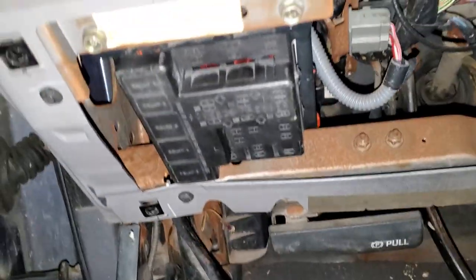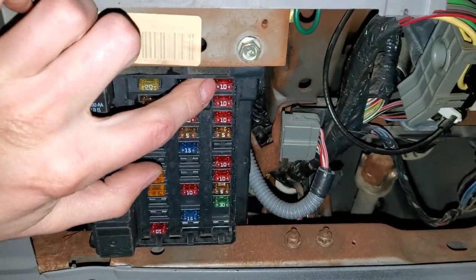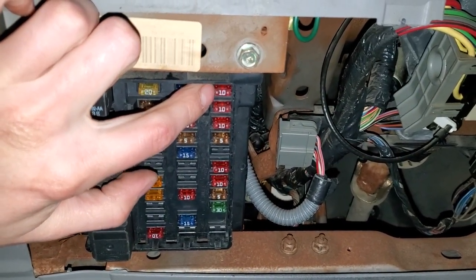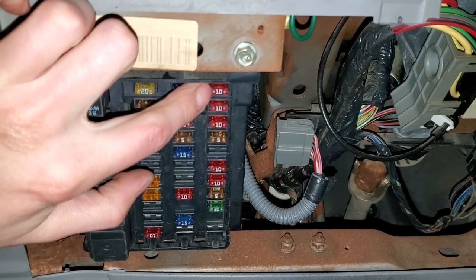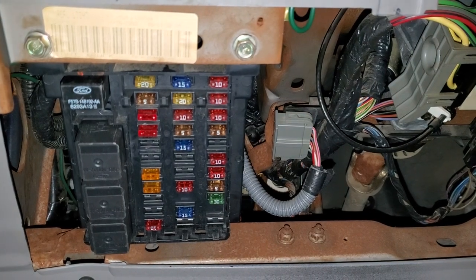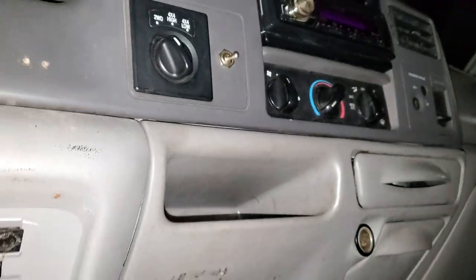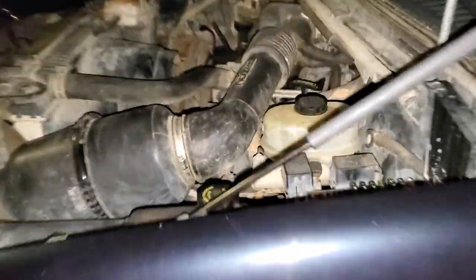The two fuses for us to check are gonna be 22 and 24, located right here. Fuse 22 is important for the operation of the blower motor relay. Fuse 24 is going to be vital for the operation of actually sending power to this cluster right here where you actually control the heat and the AC.